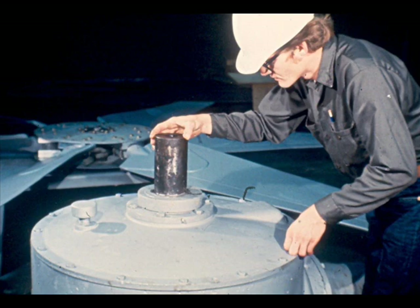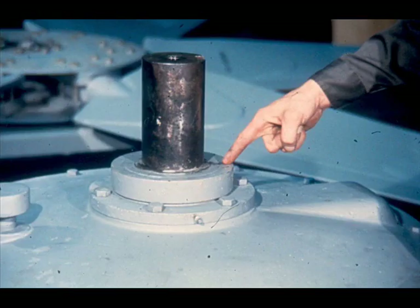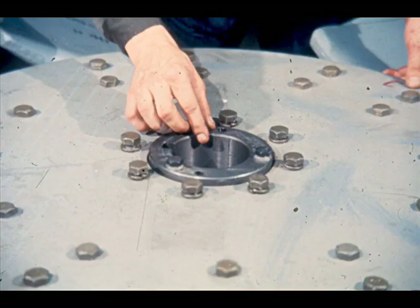The next phase of reassembly is to install the hub and fan assembly on the drive shaft. Before doing this, inspect the shaft very carefully to ensure that it is clean and free of burrs. Then check to be sure that the support spacer is in place on the drive shaft.